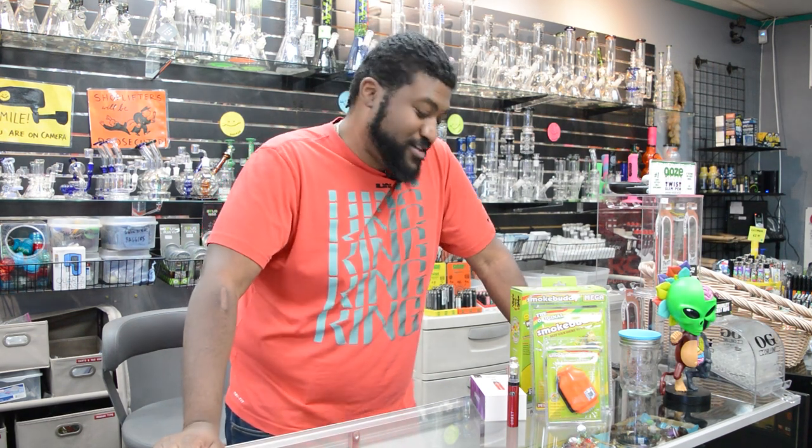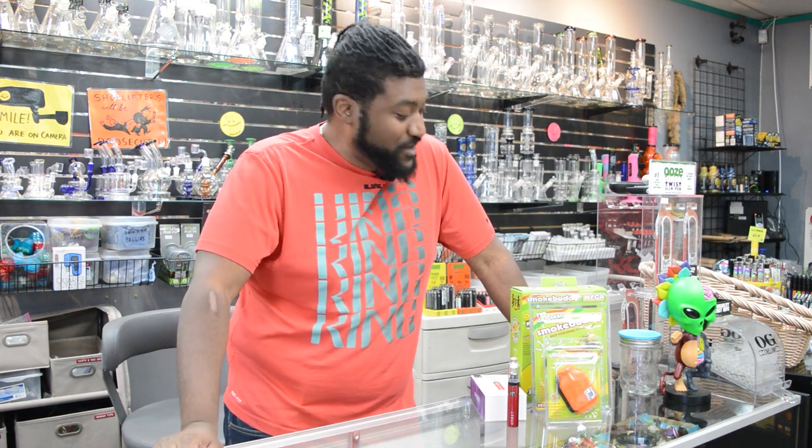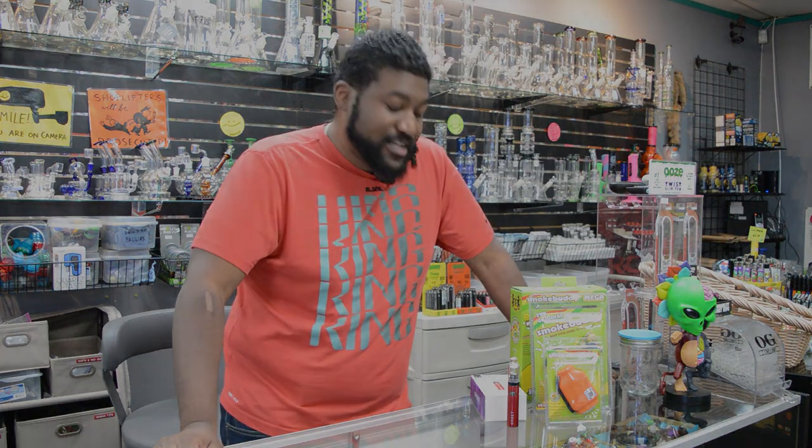Hey folks, it's Mark Sanders back here at the Sci-Fly Smoke Shop with another video for you today. We're going to go over a couple things today: a classic product that everybody should know about, the Smoke Buddy, and the next one is called the Orbit from Yocan, the next generation in vape pen. So let's get started.